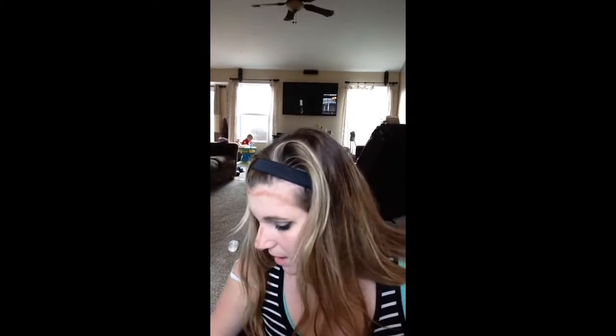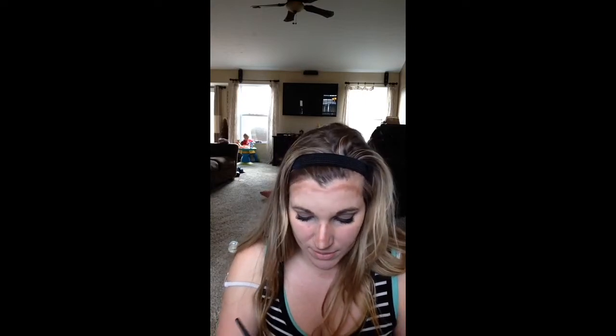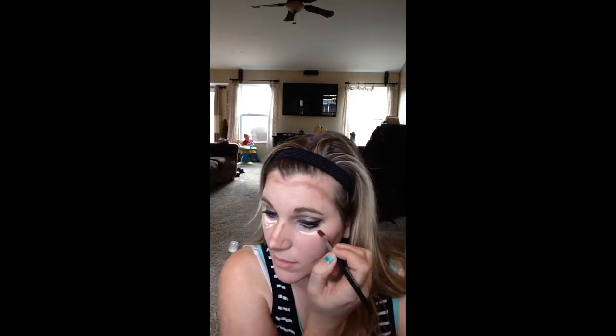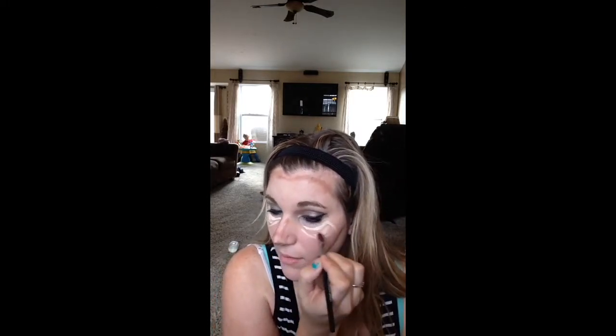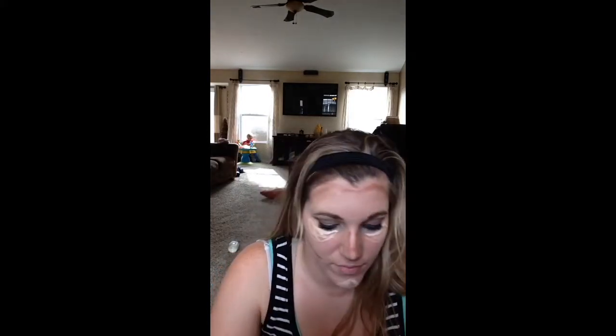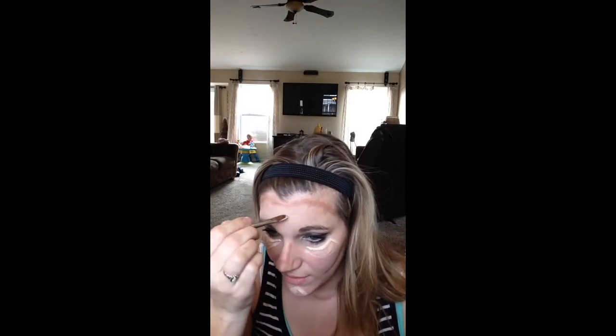I like to use the BB cream, but you can use pretty much anything you want. You don't have to use the BB cream — you can use the concealer instead if you want, and you can use it wet or dry. I just like the consistency of the BB cream; I think it's easy to put on. What I do is I like to have it lighter through here, so I just stick it on a brush and go down, go across, and kind of fill in a little bit.